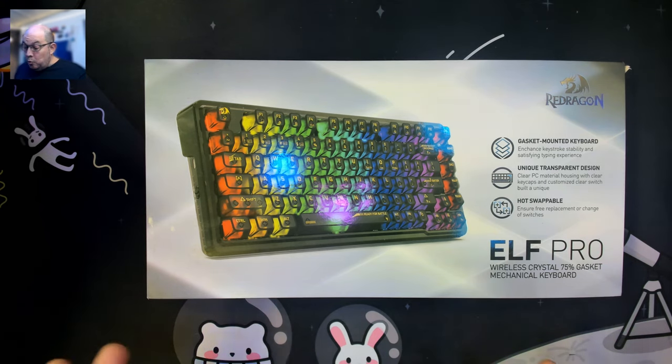As always, this keyboard was sent out to me by Red Dragon in exchange for my honest review. They have always been very thankful that I'm honest yet not mean about it, and I do my best to do that. I understand that a team of designers put effort into this, so each product deserves its fair shot.